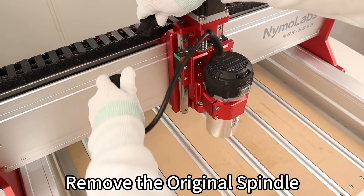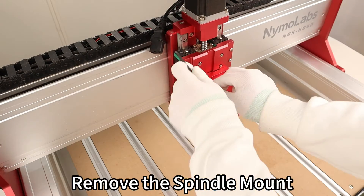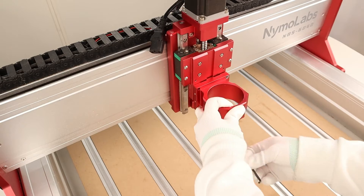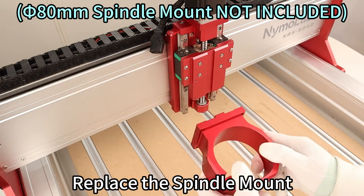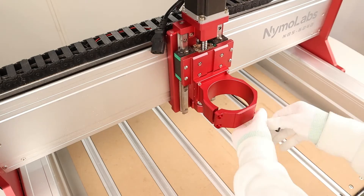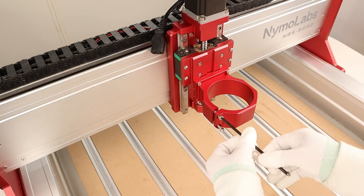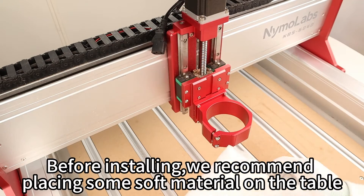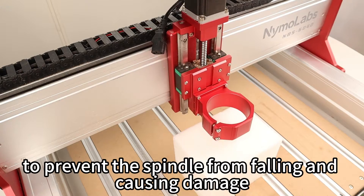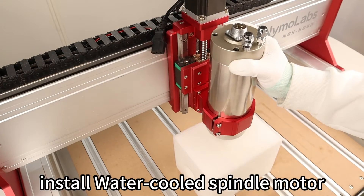Remove the original spindle, then remove the spindle mount and replace it with the new spindle mount. Before installing, we recommend placing some soft material on the table to prevent the spindle from falling and causing damage. Now install the water-cooled spindle motor.